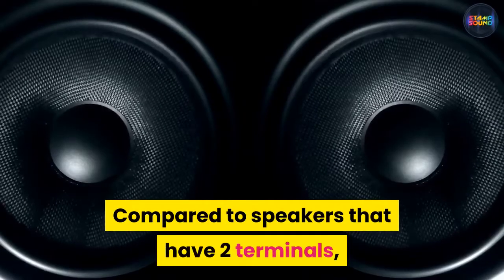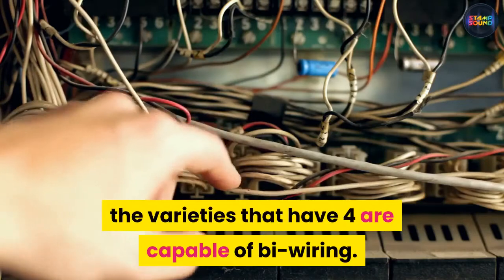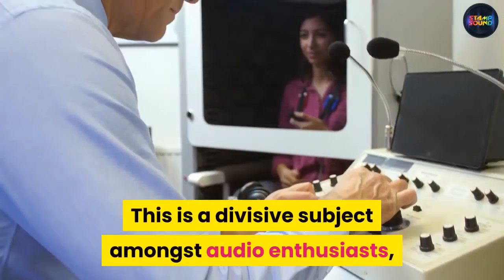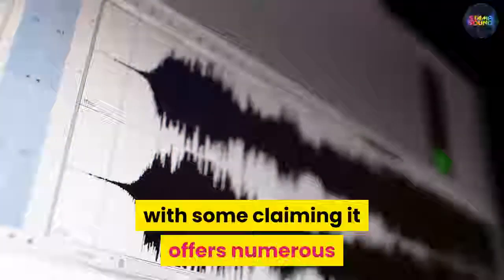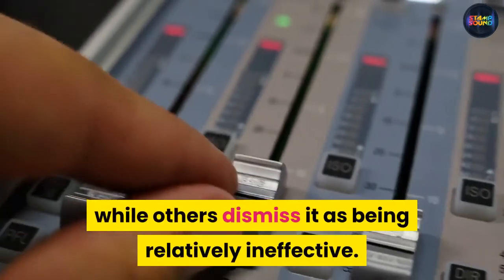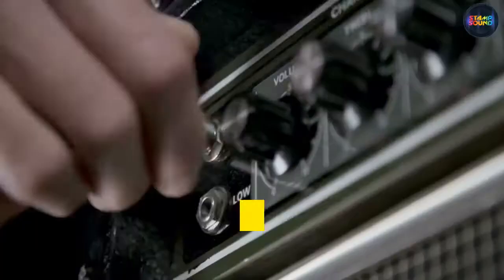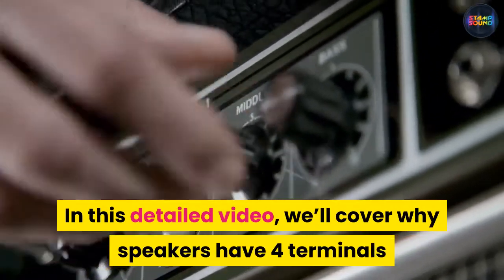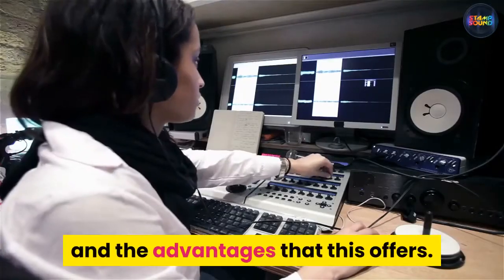Compared to speakers that have two terminals, the varieties that have four are capable of bi-wiring. This is a divisive subject amongst audio enthusiasts, with some claiming it offers numerous improvements to the listening experience while others dismiss it as being relatively ineffective. In this detailed video, we'll cover why speakers have four terminals and the advantages that this offers.